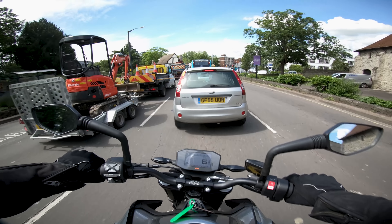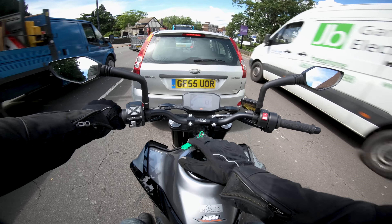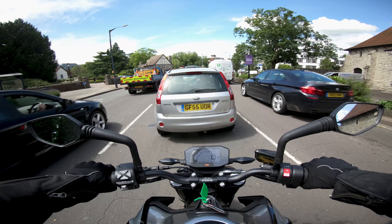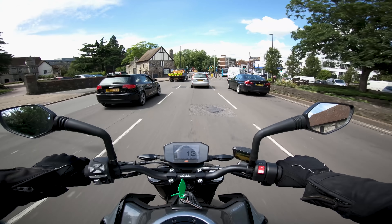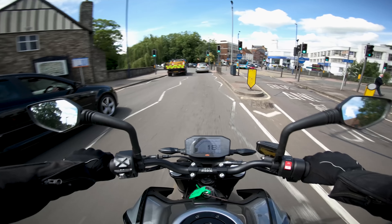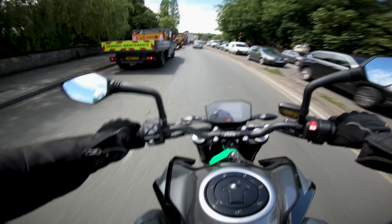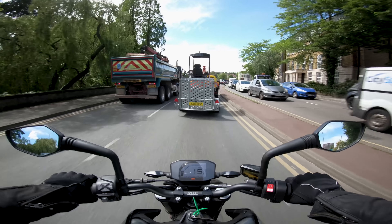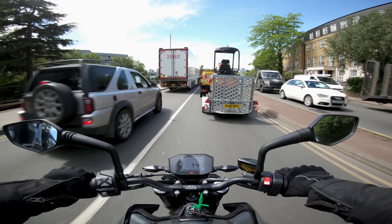The only gripe I find odd about this bike is, as I've mentioned, when you indicate and what it reads out on the TFT display — I just find that very, very odd. The styling of the bike is not particularly my taste. However, the ride is so good on it that I would probably overlook that, because it rides fantastic.